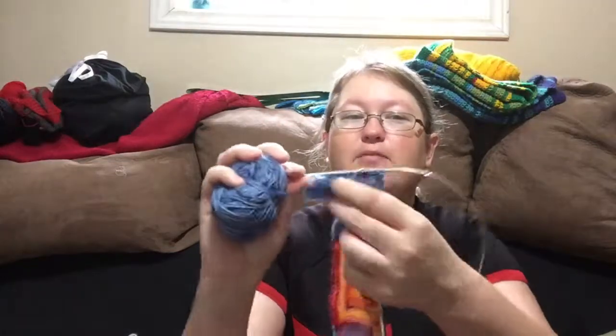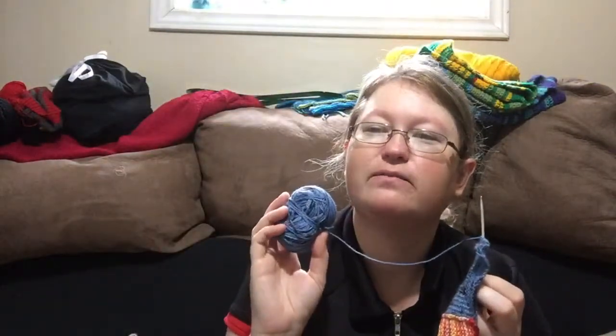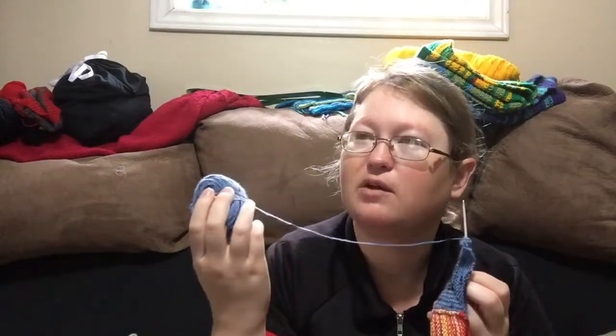Next up is my Cozy Memories Blanket. I haven't done much, but I am working away on this square using the yarn I picked up at the Knitter's Frolic this year, which is the colorway Robin's Egg. It was made for the Knitter's Frolic this year — it was from Cottage Craft Angora, and this yarn was designed specially for the Toronto Knitter's Frolic.